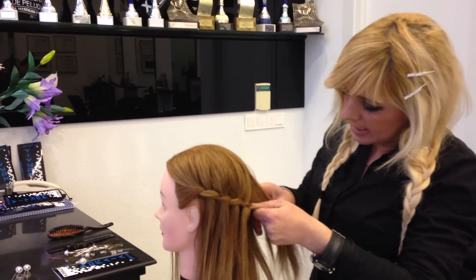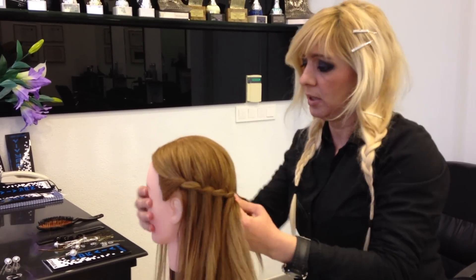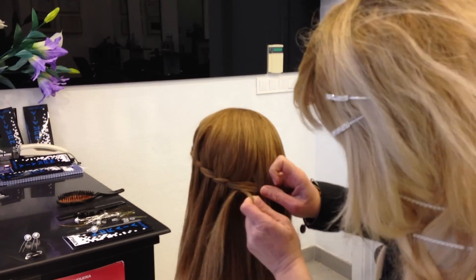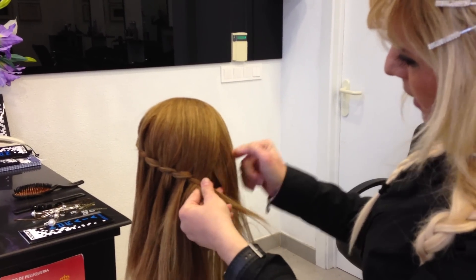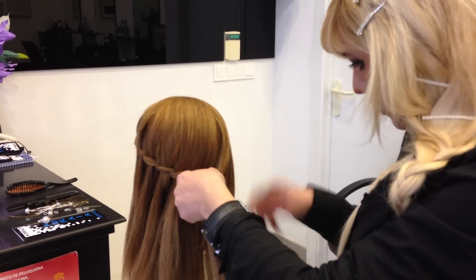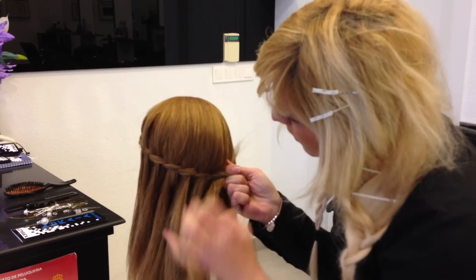Put it inside, and turning the hair up. Taking the hair, put it inside, and turn it up.